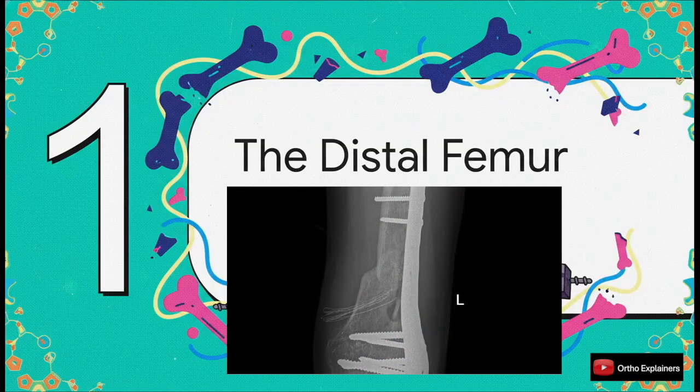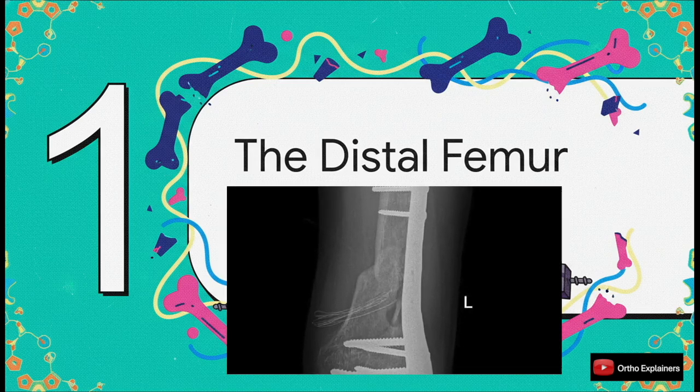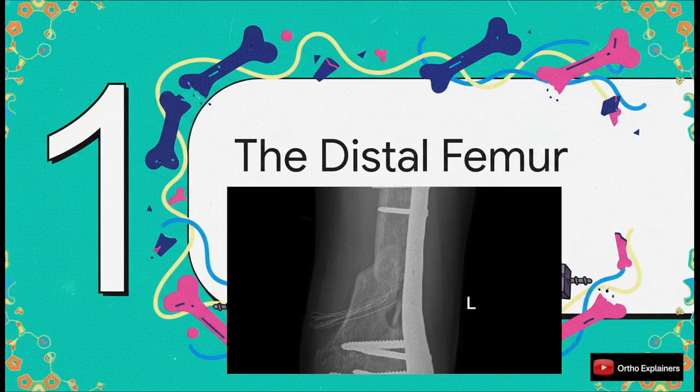There's a reason these fractures are such a clinical headache. For a long time, the approach was all about rigid buttressing, but we've all seen cases where that just falls short. The key insight is a shift in our whole mindset. The goal is not absolute, unyielding rigidity — it's about creating a more biological and elastic fixation strategy that actually encourages the bone to heal.